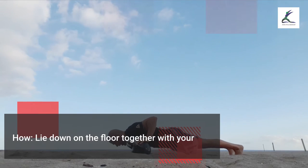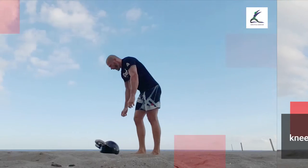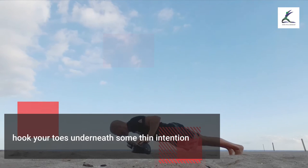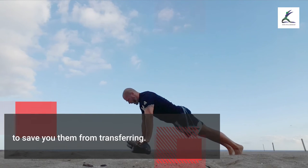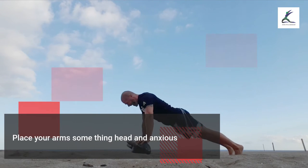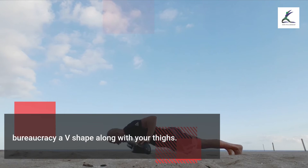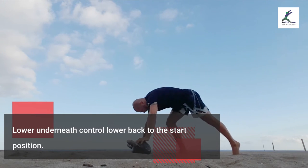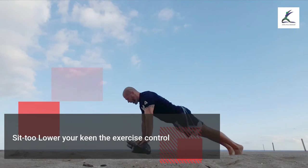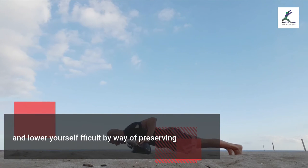Sit-ups. Lie down on the floor with your knees bent. Hook your toes underneath something firm to prevent them from moving. Place your arms behind your head and, engaging your core, lift your torso up so your upper body forms a V-shape with your thighs. Lower under control back to the start position.